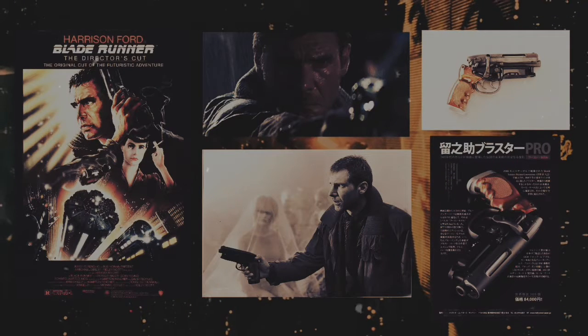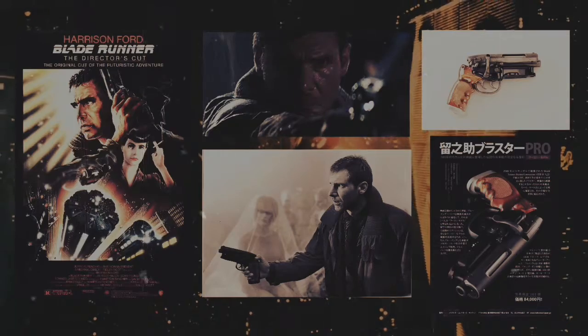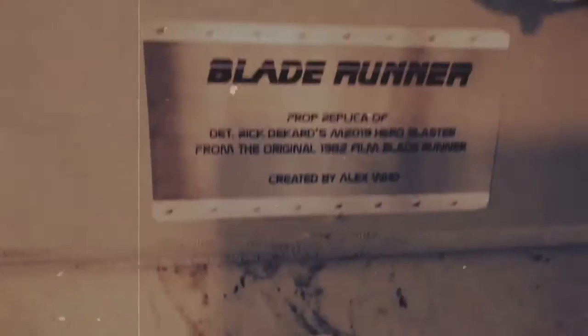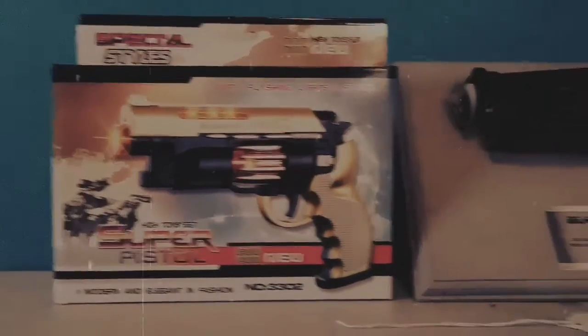Today I'm going to show you how to create a really good prop replica of Detective Rick Deckard's M2019 Hero Blaster from the original 1982 film Blade Runner. For this specific build, I decided to construct Rick Deckard's M2019 Hero Blaster off a toy gun that I found on Amazon.